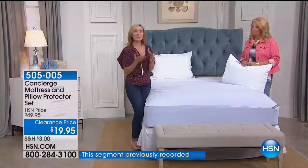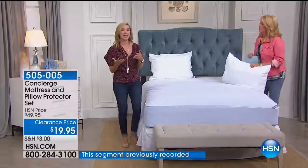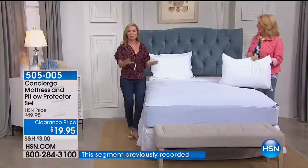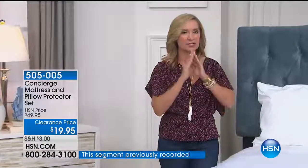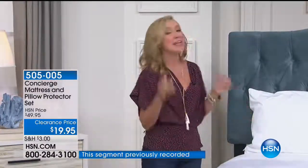We have mattress pads from one inch up to three or four inches of loft, but a lot of people like their mattress just the way it is. A good friend of mine had a brand new mattress — her husband didn't want a pad to take away from it — and their son got in bed and had an accident. Think about it: this is your little insurance policy, and you're getting it for your pillows too.